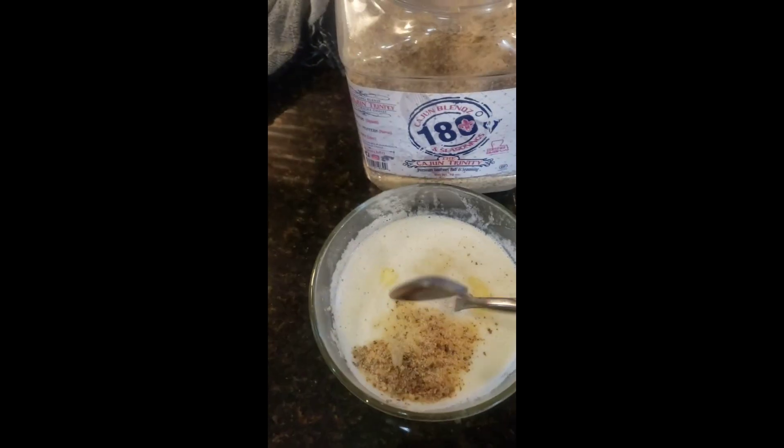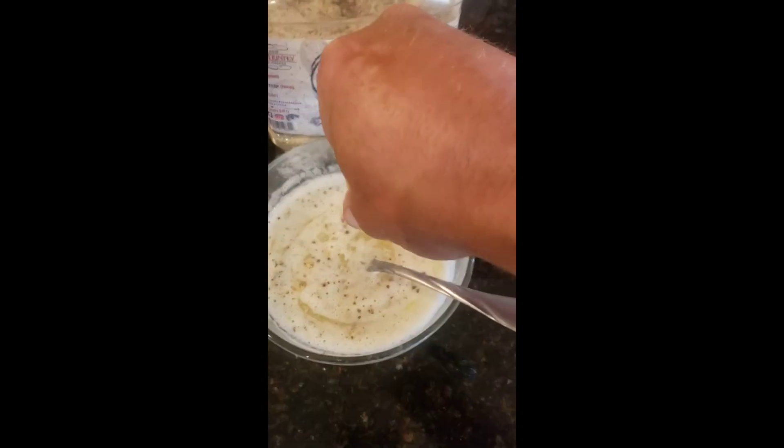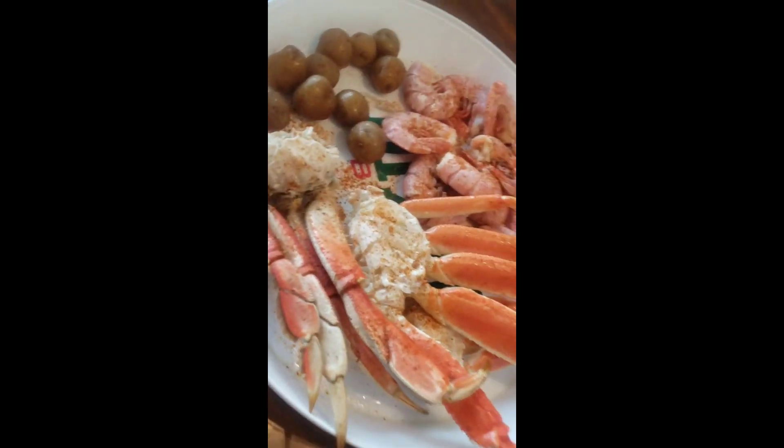Grab your Red Reds. Make your butter sauce. Cajun 180, Trinity. Stir it up, baby. Little lemon. Little lemon on you. Little Reds.